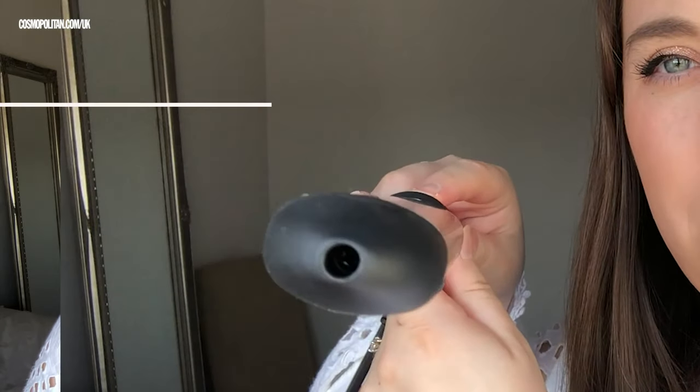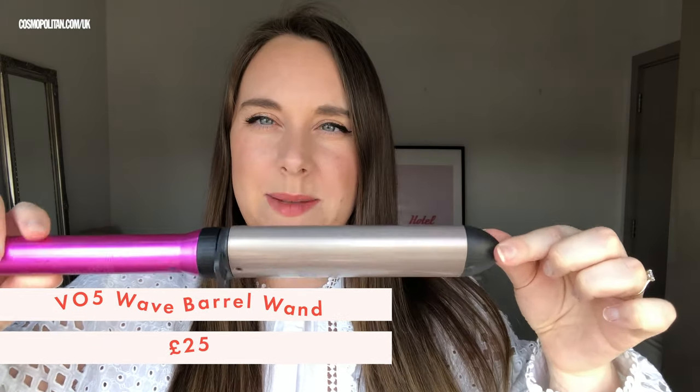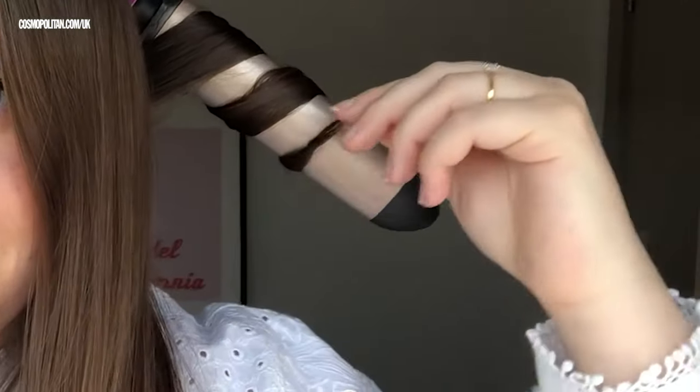Today I'm testing the VO5 Wave Barrel Wand. It kind of looks like a regular curling tong, but when you look at it you can see it's a bit squished — it's a bit flatter on one side. It's supposed to give you natural textured waves with definition according to the box. I'm going to start from the back as I always do. And let it drop — that went quite quickly. It's definitely looser than some of the others. I'm going to carry on curling my hair and see how these waves look.